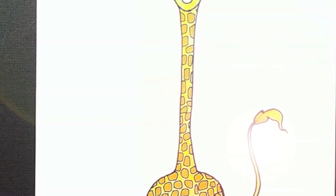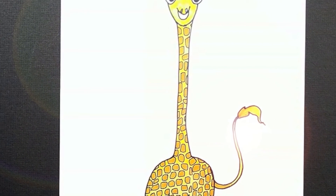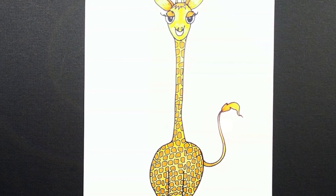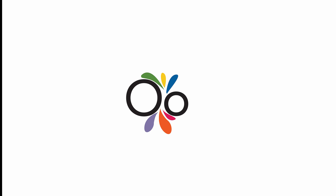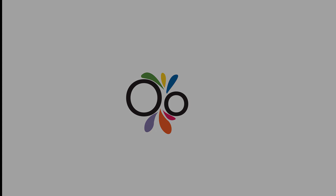Remember, we share this earth with many species and we must learn to respect their presence in this world. If you love what we do here at Art Room Studio, don't forget to like, subscribe, and press the bell button to get notifications. We publish exciting new how-to-draw art videos every week. Until next time friends, bye bye!